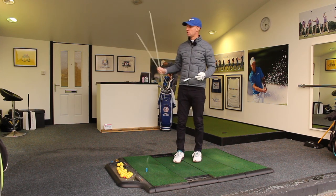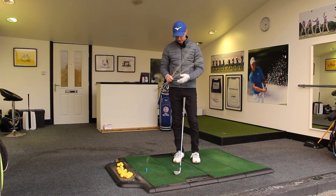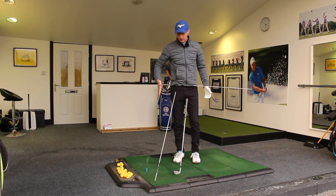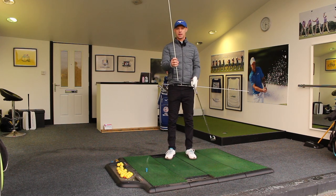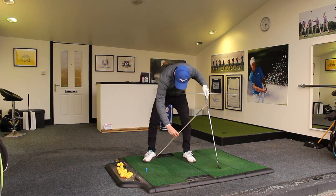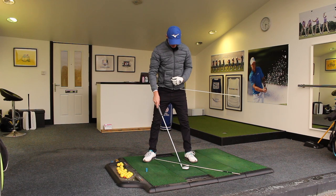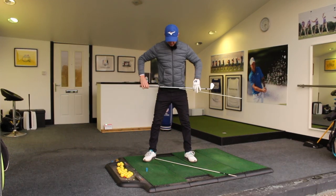If you haven't got alignment sticks, you could always use a couple of pieces of bamboo or canes, something like that. What I'm going to do is take one of the alignment sticks and place it through the belt loops of my trousers, so it's around about here, maybe just a couple of inches outside of my trail hip, my right hip. Then I'm going to take my stance as if I was going to hit some golf shots, place the other stick against the inside of my right heel — my trail heel — and stick it out at around about a 45 degree angle.